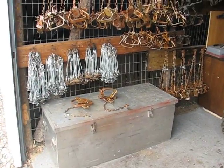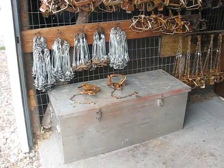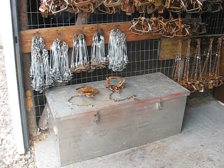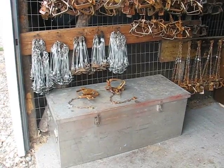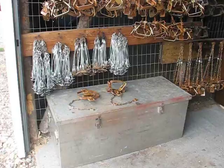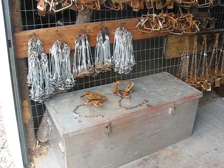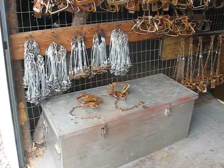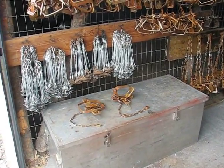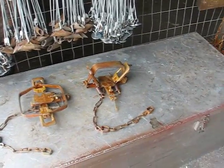I wanted to make this video last year. I ran a whole bunch of brand new Duke number four coil springs that I got from Bill Duke, and I wanted to try them out last year for coyotes. I had caught a lot of coyotes, and cats, and they held up really well. I wanted to show you what I do to modify my new Dukes.